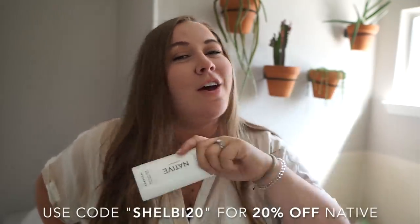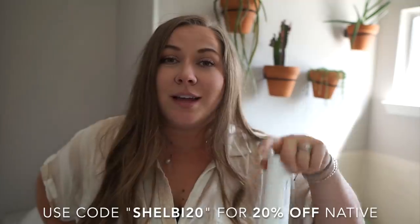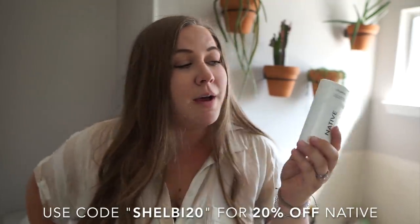Since I partnered up with Native on this video, if you want to try them for yourself, you can get a three pack for 20% off today with the code Shelby20, or you can click the link in my description. This is my not-so-Instagrammable, at least for the zero waste world, version of deodorant.